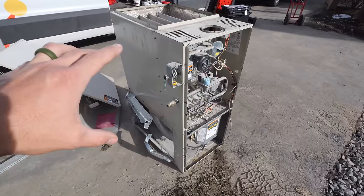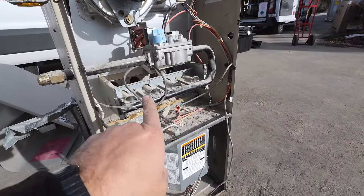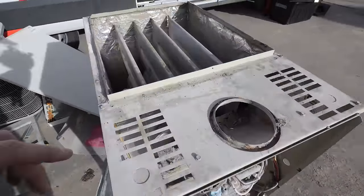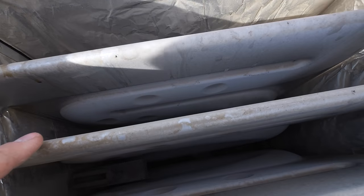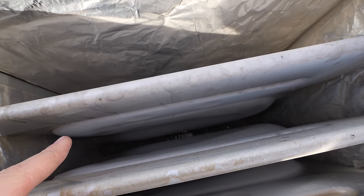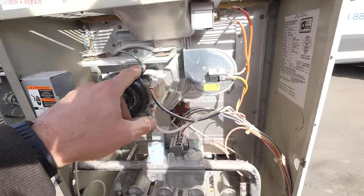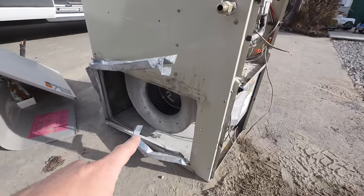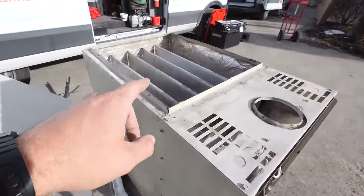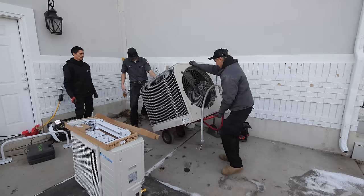With the furnace removed from upstairs we can see how it works. This is where the gas line comes in and blows fire inside the furnace. The fire goes into this heat exchanger — you can see the tubes carry the flame and the fumes through this. There's a secondary blower that shoots it up through a vent on my roof. And over here is the larger blower which pushes air through these fins, collecting the heat and warming up my house.